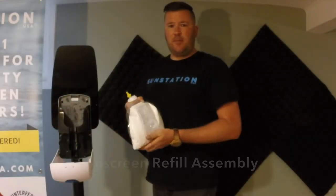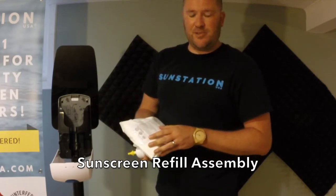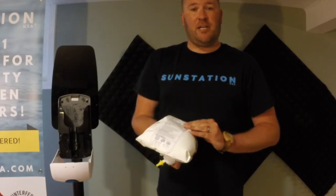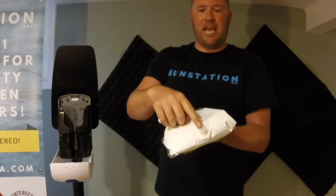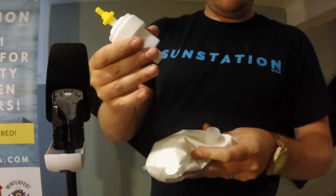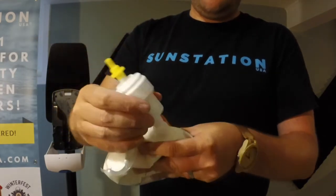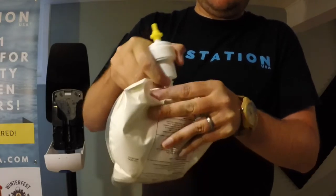Your next step is to insert the sunscreen refill into the sunscreen dispenser. Our sunscreen refills are SPF 30 broad spectrum sunscreen. Our sunscreen is all natural and eco-friendly and it's made in the United States. This is the pump you'll need — you'll see that there's a cap preventing any spillage. Now with your pump, push this internal plug into the bag like so.